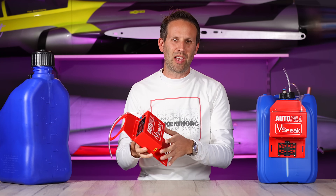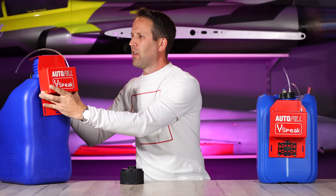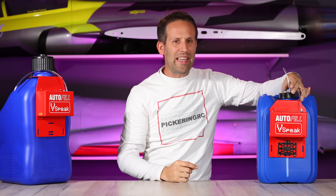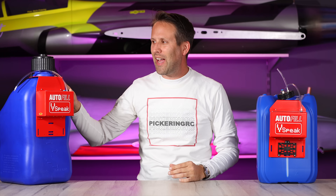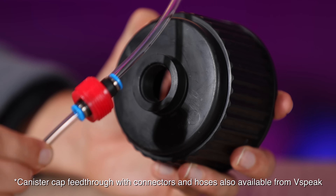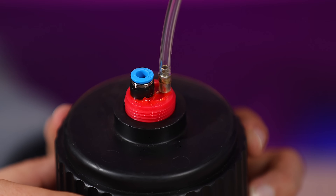Installation is super simple. In either case, we just take the lid off, place it over the neck and put the screw back on. Now in the case of our standard European style, all our connections are in the lid itself. Whereas in our VP Racing can, as they have a threaded insert in the top, the lid itself is our standard and then we have our connections which screw into the lid itself.